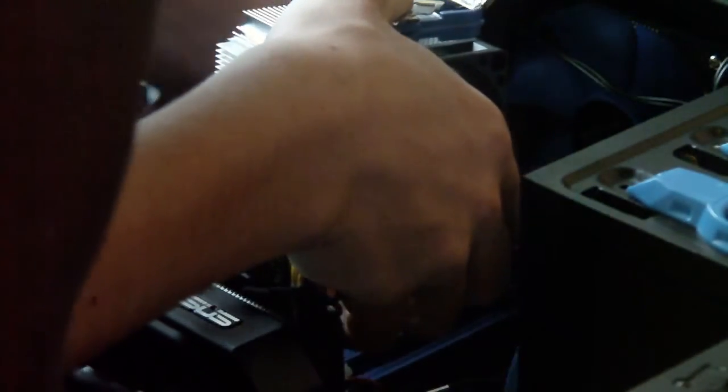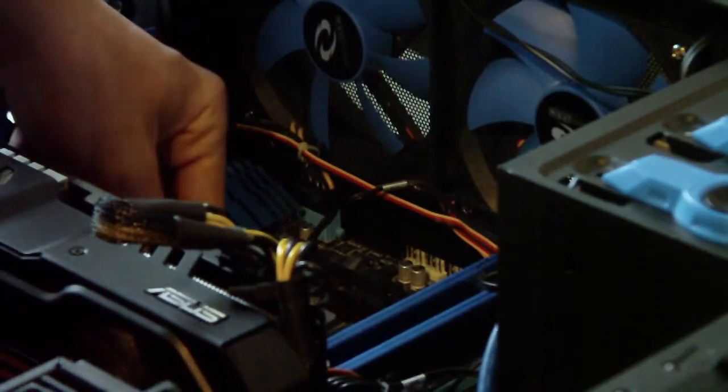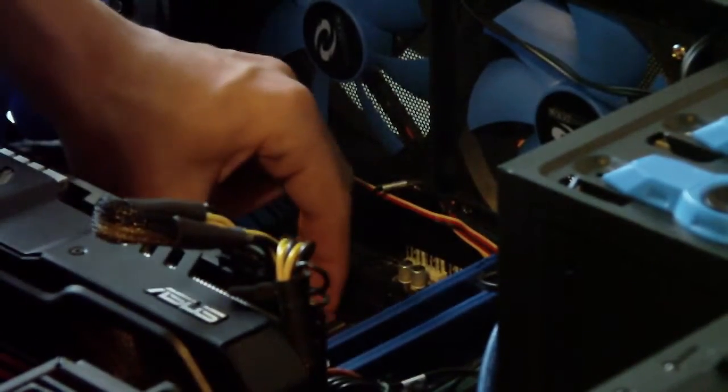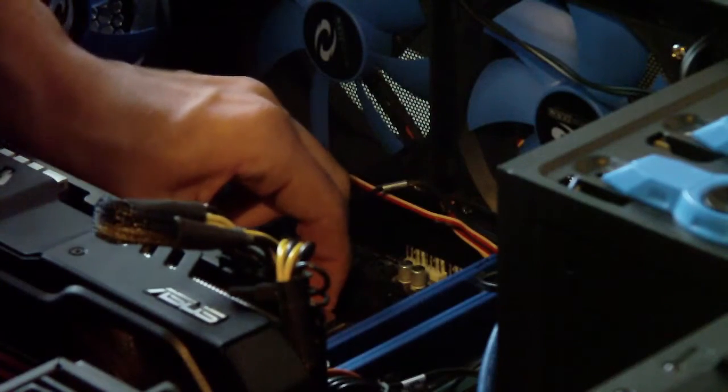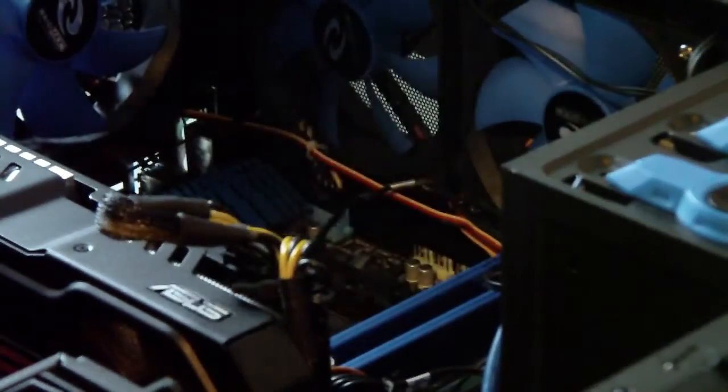Cable management. That thermal grease is quite crusty. I'm going to take the CPU out and clean up. There's the CPU — it's sort of like the old Intel style ones.